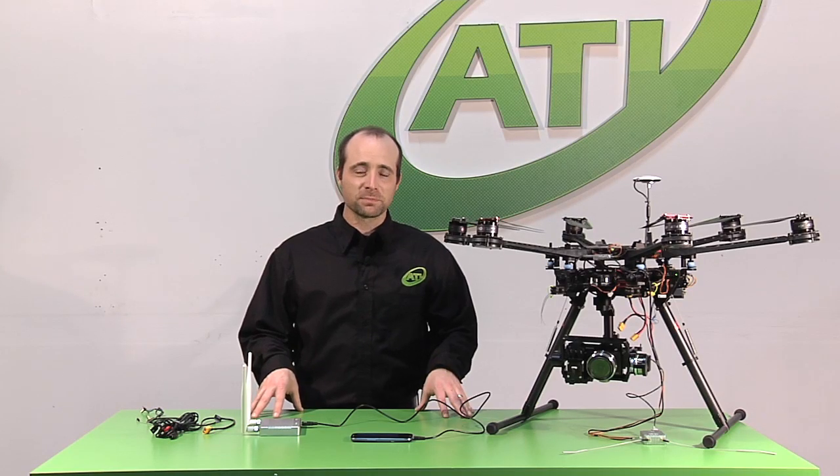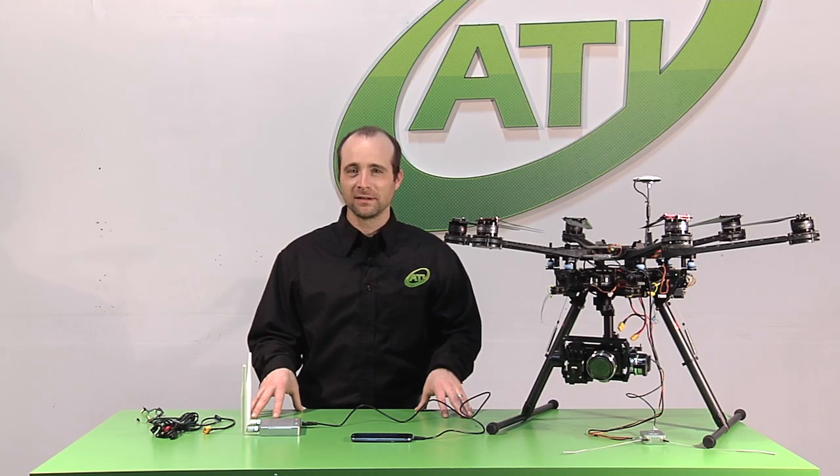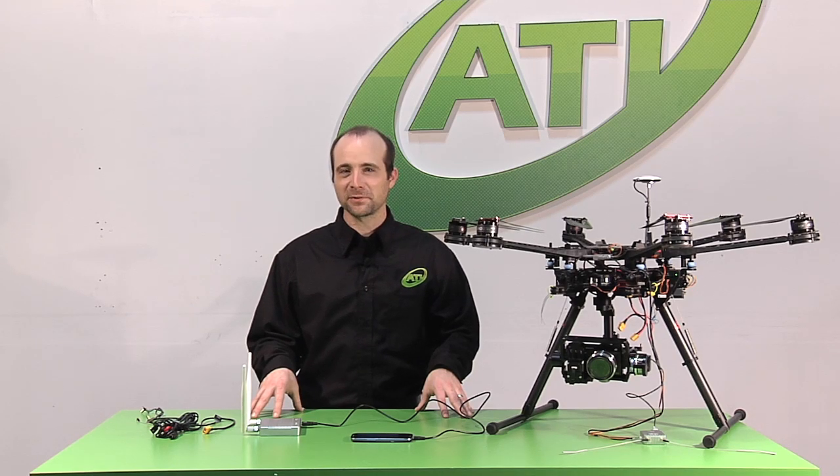And at DJI's price point, this device will revolutionize the industry. I'm really looking forward to seeing what our customers can do with this device. Thanks for watching.